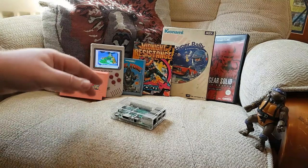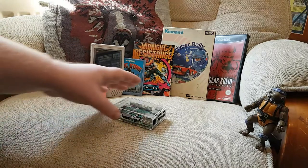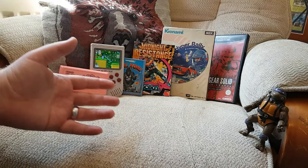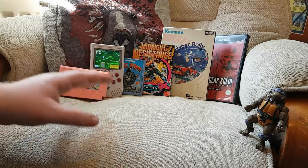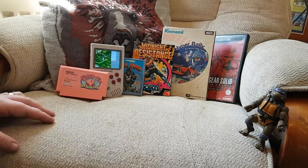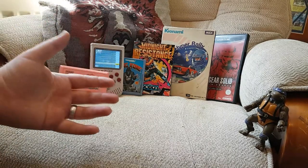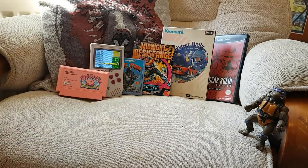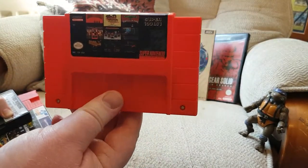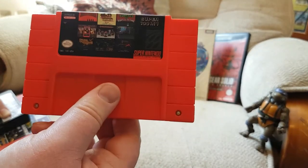But what if you want to play the real games on real hardware? There are a lot of solutions out there. I'd like to go through a couple that I have and really like. To begin with, I'll start with a simple one — multi-carts. I've got this one here which is a Super Nintendo 101-in-1 cart. It's the American cart, but I play it on my clone Super Nintendo.